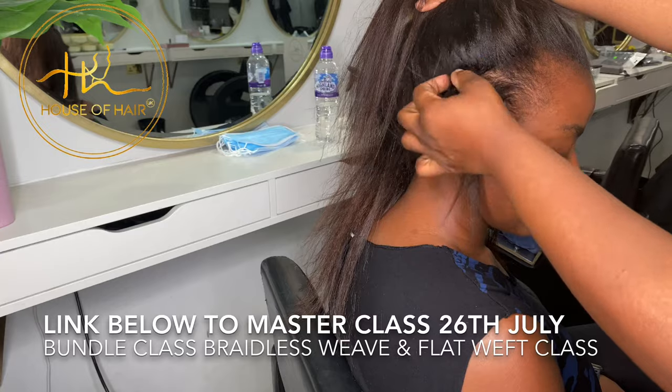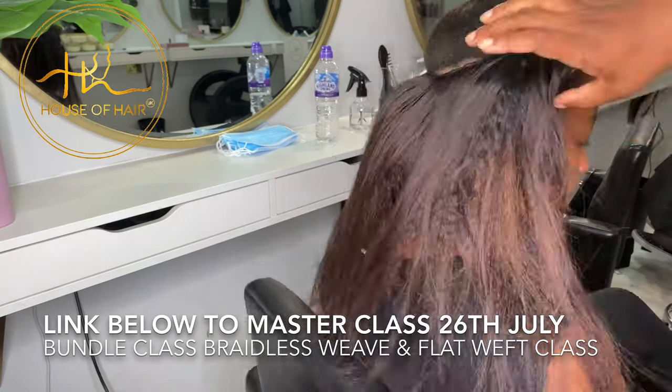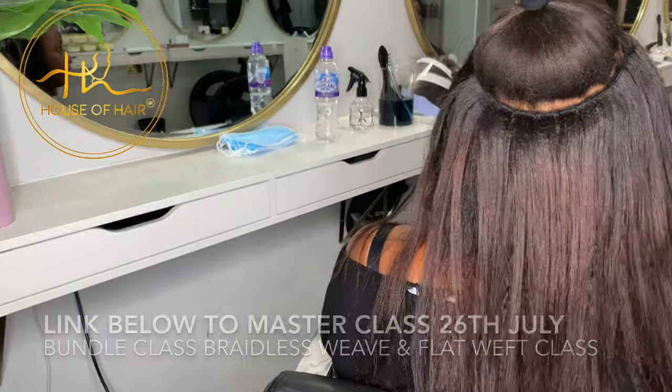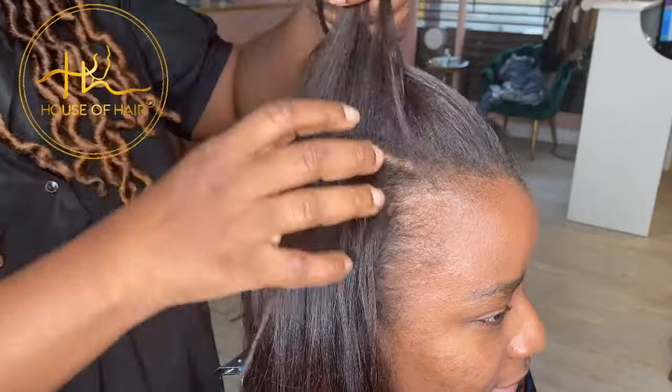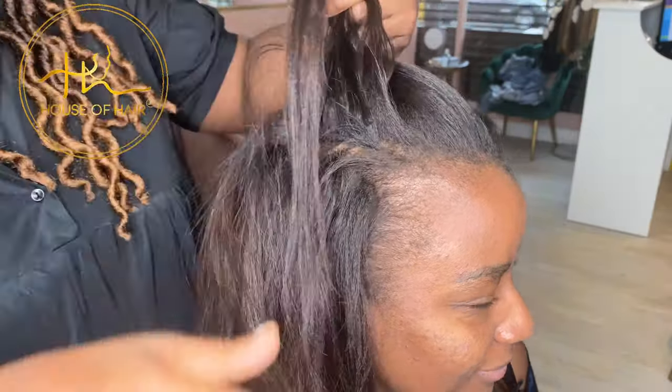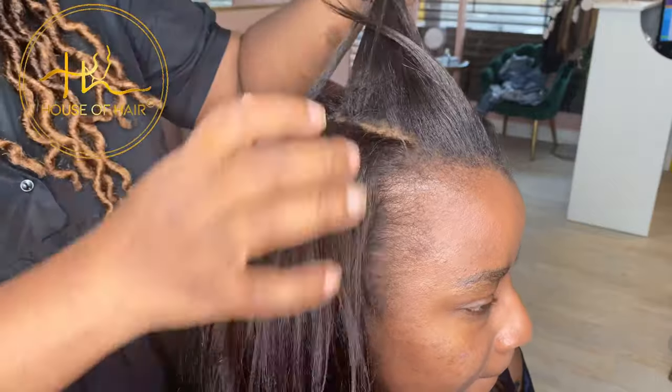Here you guys can see how flawless the invisible flatwefts are when you put them around the perimeter of someone's hair. When she ties her hair up there's no bulkiness — you can't see any lumps or bumps of hair extensions. These are actually more versatile and more invisible than micro links, individual micro links, or micro ring hair extensions.